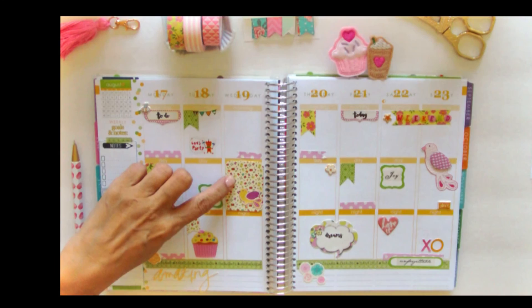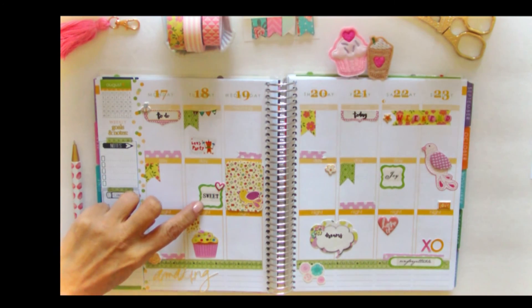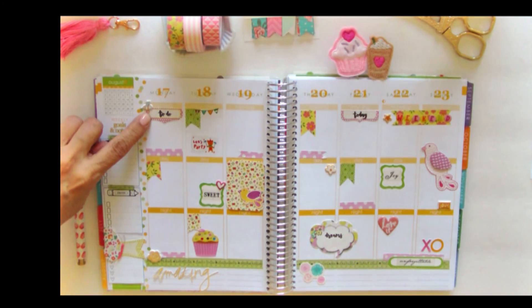I also used scrapbooking paper. The stickers that I used here and here were from Joann's — I think these are journaling spots, and these were just stickers that they had on sale.